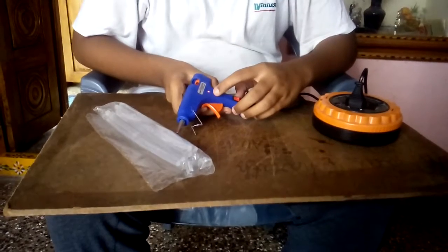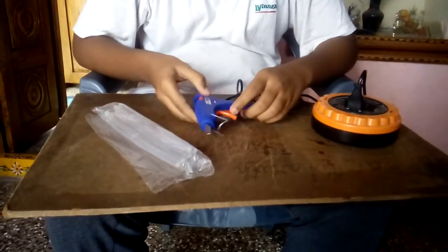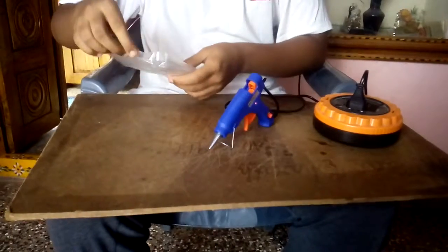See, the light indicator has turned on. Let's open the glue gun.